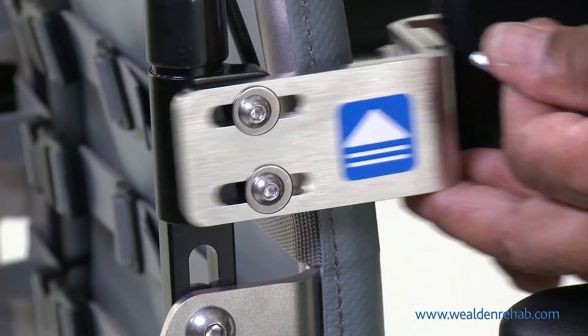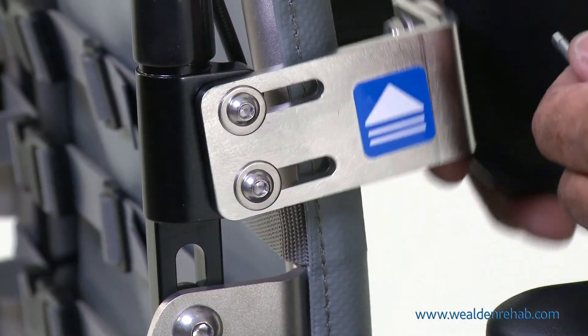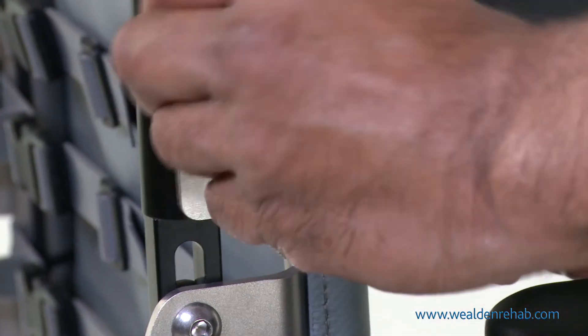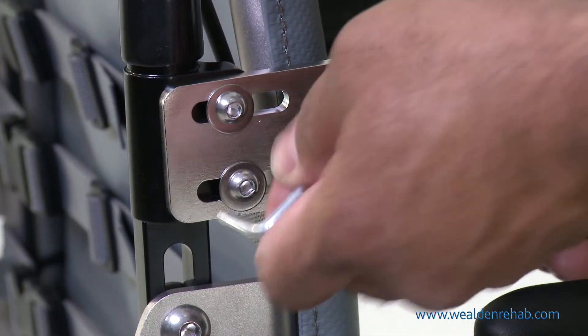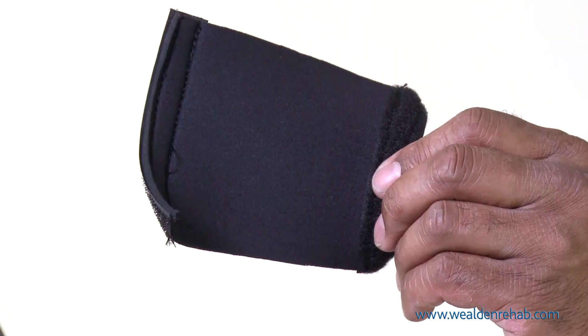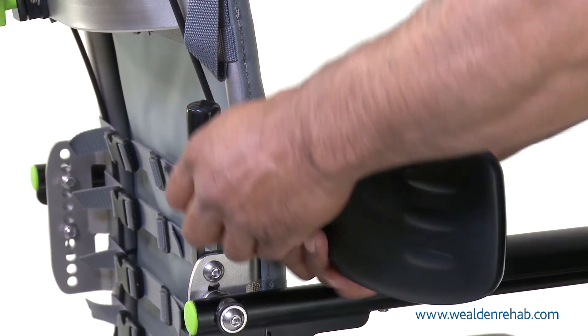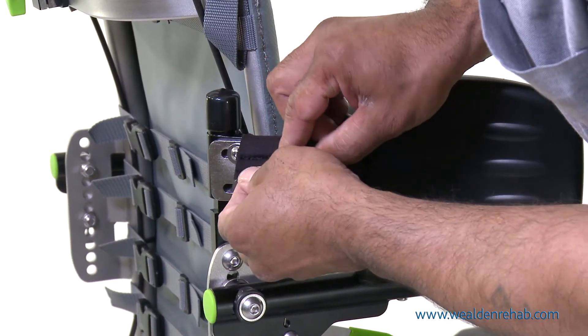Adjust the lateral support for depth and angle. The neoprene pad is easy to wrap around the support arm and adjusted for user comfort, using the velcro to fix it in position.